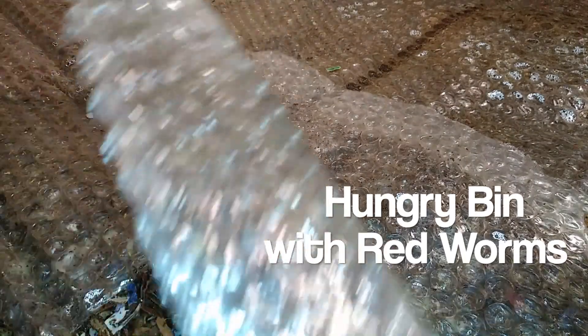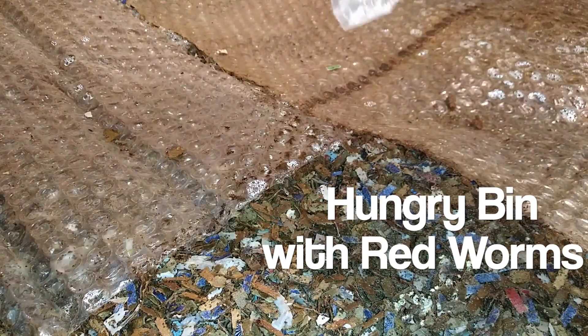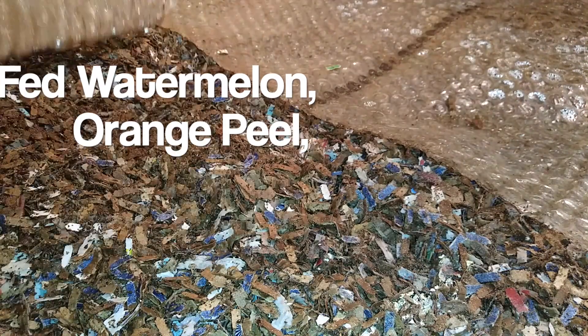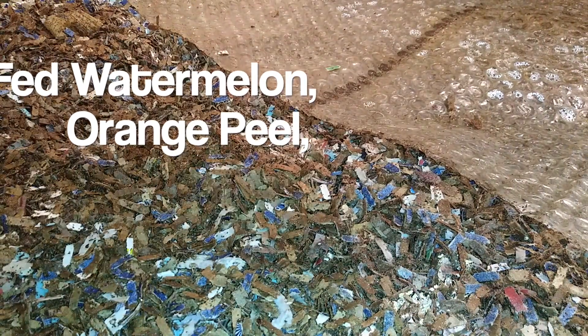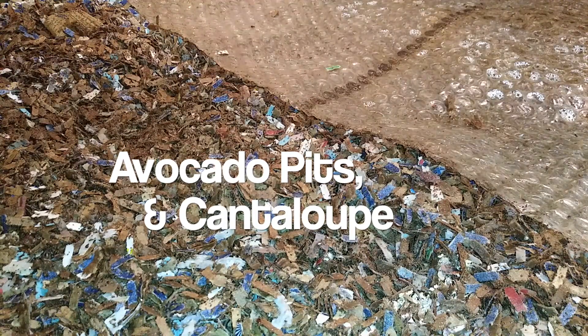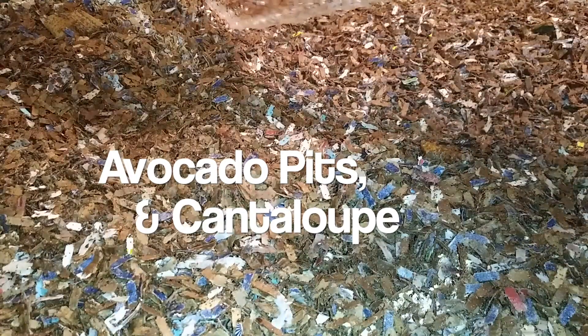Today is the weekly check of the Hungry bin and the red worms — red wigglers. Let's see how they've been doing.